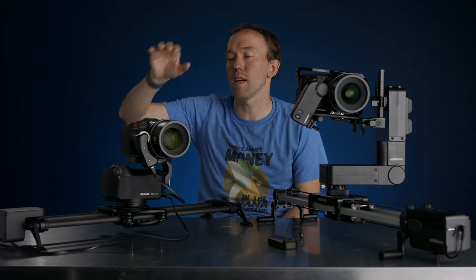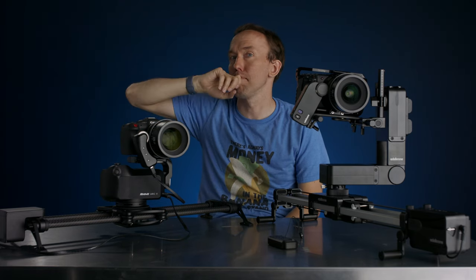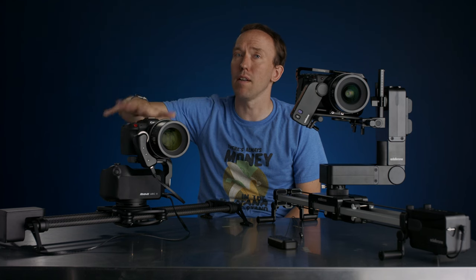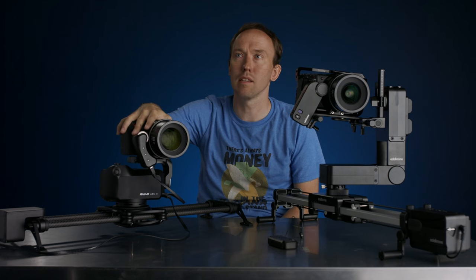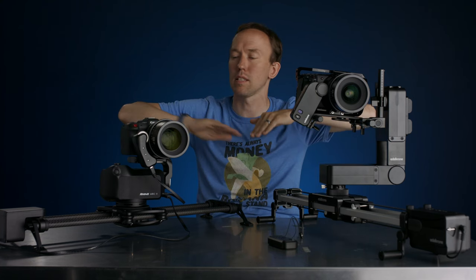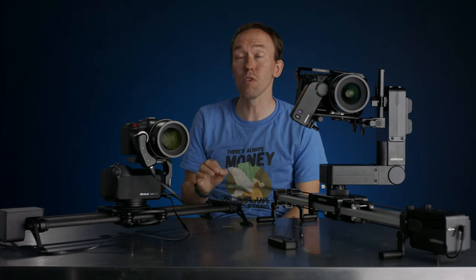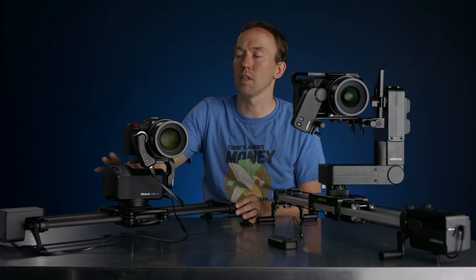The Rhino slider added five key points — and honestly, that's about it. That's all the updates they did. I used the Rhino slider a lot, especially for interviews — it was a beast. I could put my Ursa Mini on it and just let it slide back and forth, repeat forever. It's been a very reliable system for the last four years.